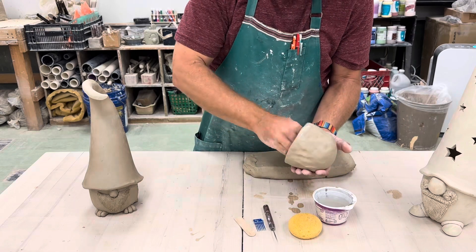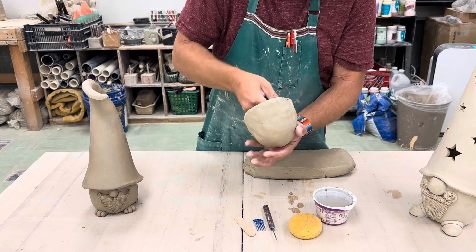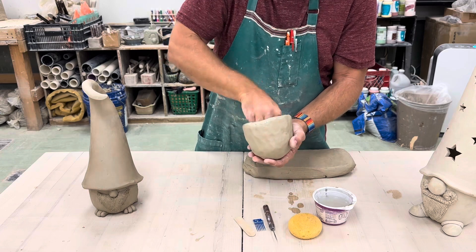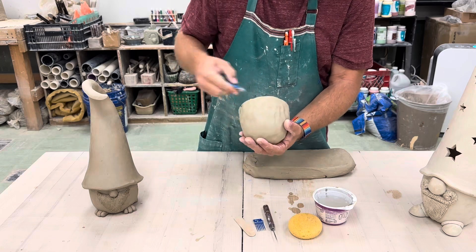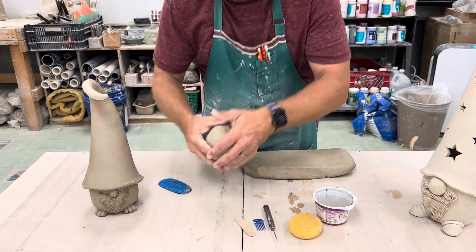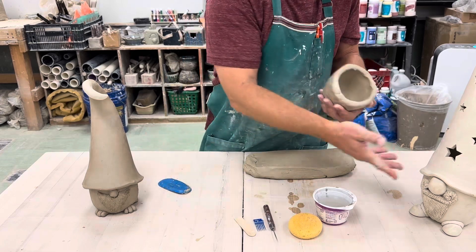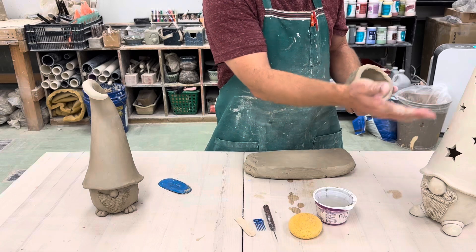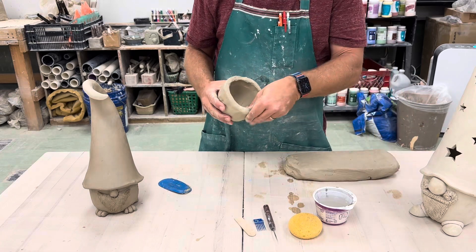I'm going to go ahead and use the rib on the inside, just like we did when we made our first pinch pots — or when we did the pumpkins even. That's just going to help smooth that out and make it all nice and even. The inside is really not that critical; nobody's ever going to really see it. As you can see, this is covered up — this one's got some holes cut into it in star shapes, but for the most part it's not critical.